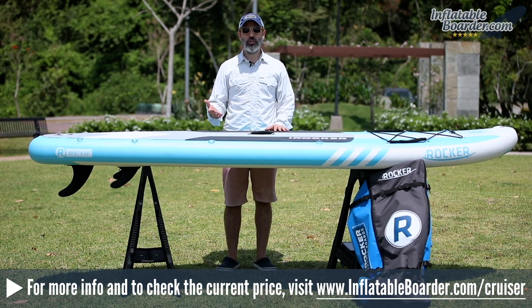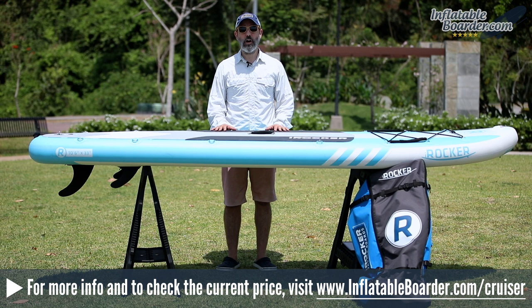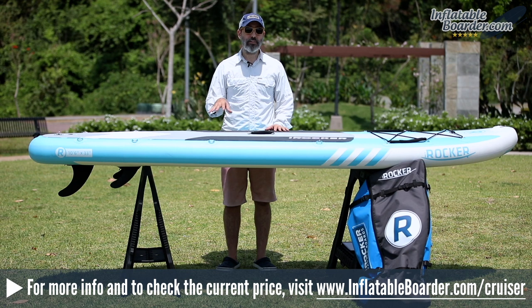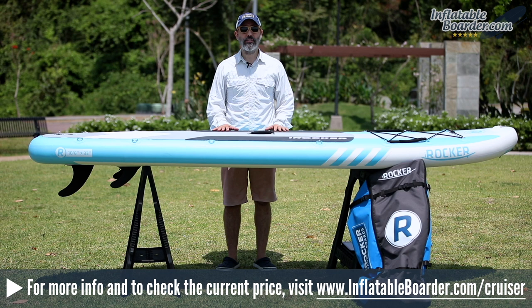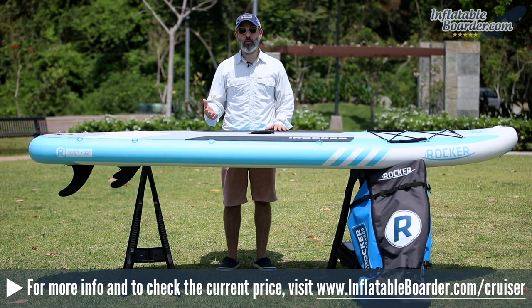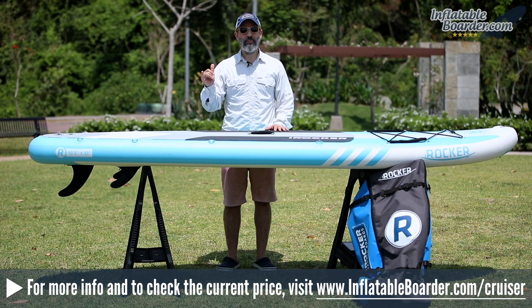We really hope you've enjoyed this video review of the 2019 iROCKER Cruiser. For additional information or to check the current price, visit inflatableborder.com/cruiser, or click the link in the video description below. If you enjoyed this review, please give it a like and subscribe to our YouTube channel. Post any questions in the comments below and we'll make sure to get them answered. Happy paddling!